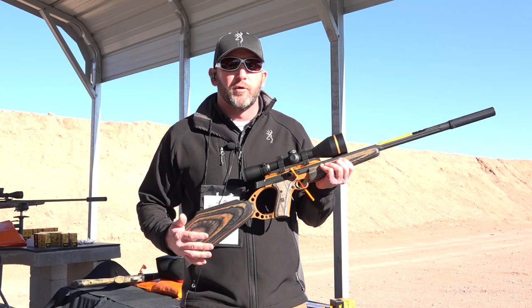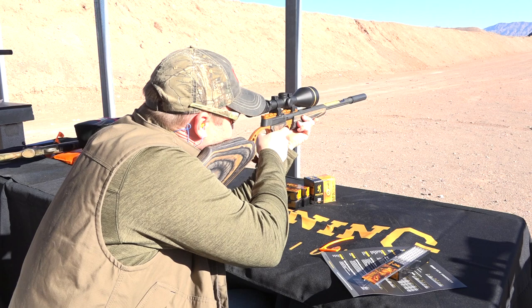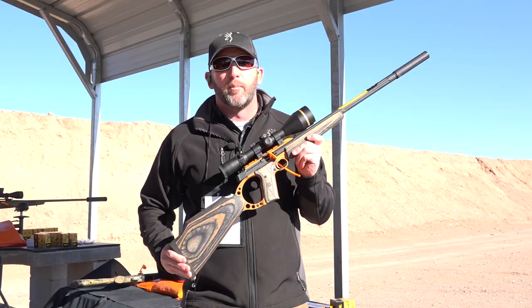Great for kids, great for target shooting, hunting, shooting cans — anything you want to do with it. It's a great little platform and a lot of fun to shoot. Learn more about it at Browning.com.